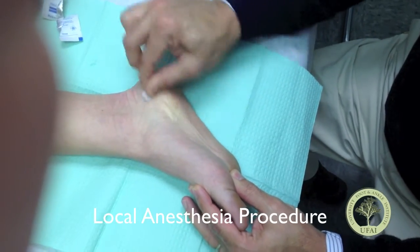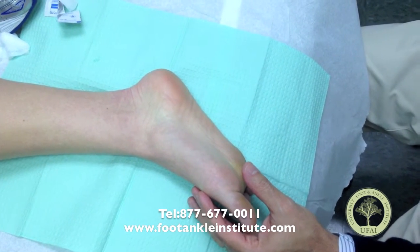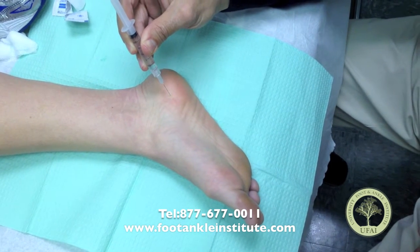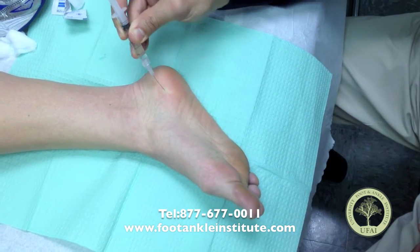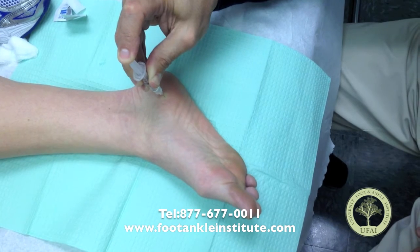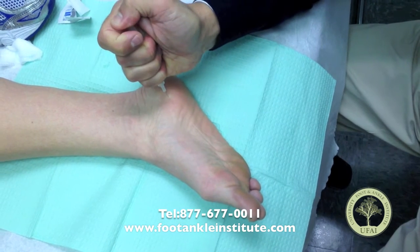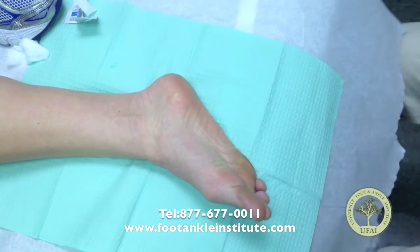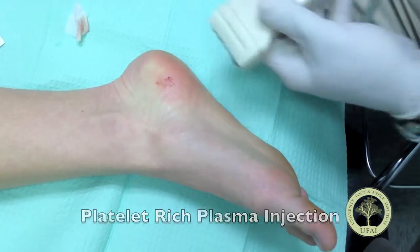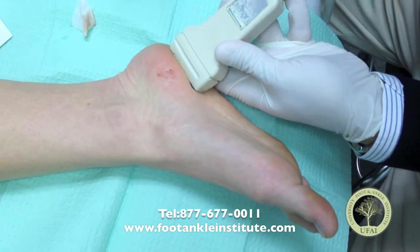I'm just going to numb her. We've already done an ultrasound and looked at where the plantar fascia is the thickest. And now we're just going to numb up her skin — just a little local injection here to numb up the skin in the area of her heel. I can feel right there it's a little bit tight and a little bit scarred.